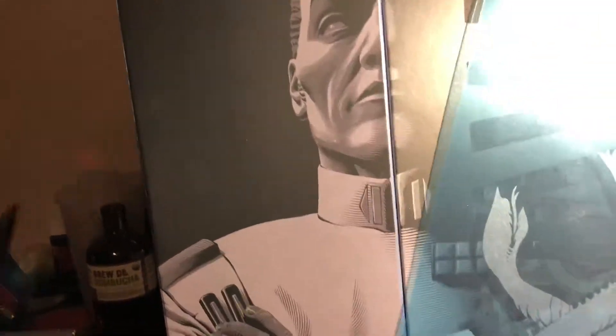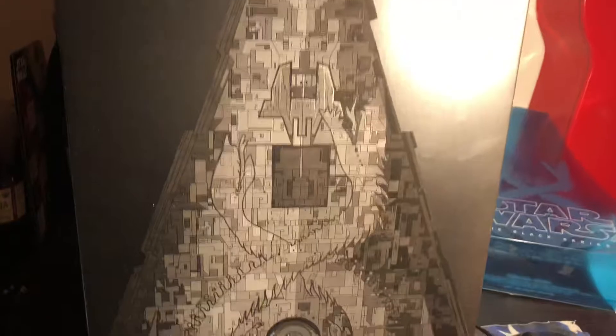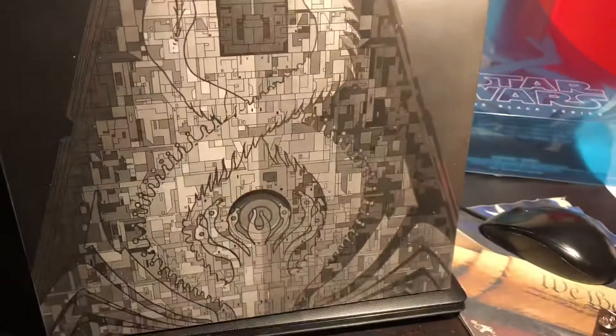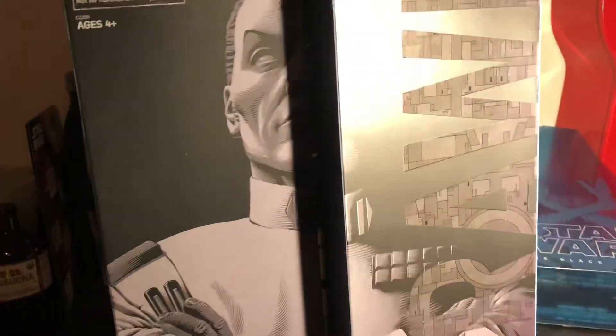Now let me take this plastic off — I wonder if I can do it with one hand. It says Thrawn, which is pretty awesome, and on the back you can better see the Imperial Star Destroyer. It's designed with a few designs for Admiral Thrawn. Pretty cool, now let's open it.